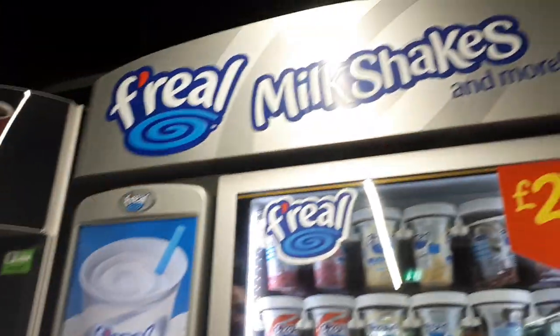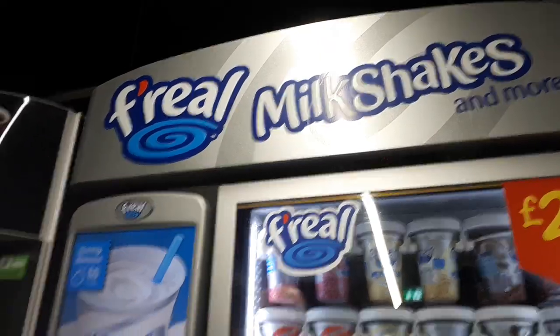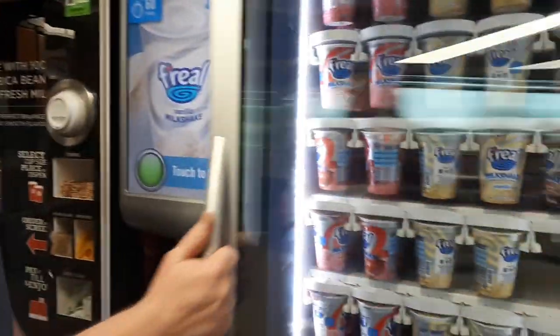I'm going to review this grill, milkshake and more. What you do, you come in and you choose your flavor.